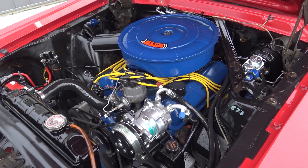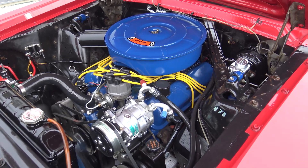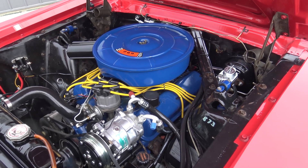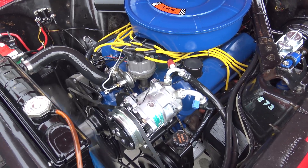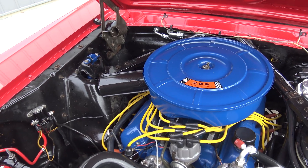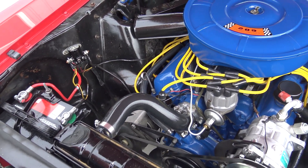This car is packed full of options for 1966. It's got power steering, power front disc brakes, dual exhaust, and vintage air conditioning was added — I really love that they chose to do the vintage air. It also has a rally pack, clock and tach, and both of those work. It's just a fantastic car.